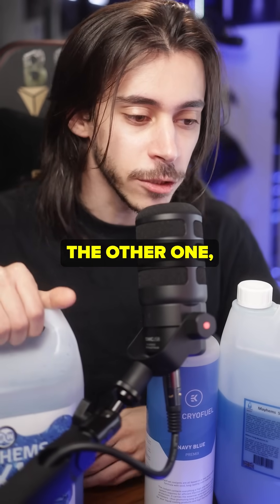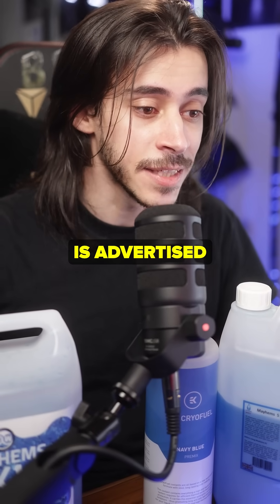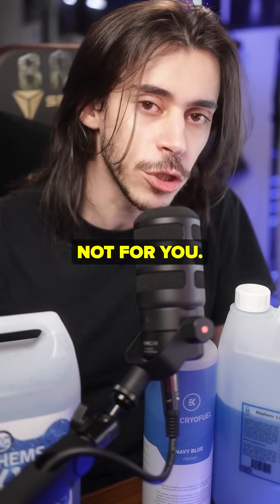I used the Mayhems X1 because the other one I think is meant to be run sub-ambient, so be mindful of that. If a coolant is advertised as sub-ambient temperature, it's not for you if you're just going to use normal radiators.